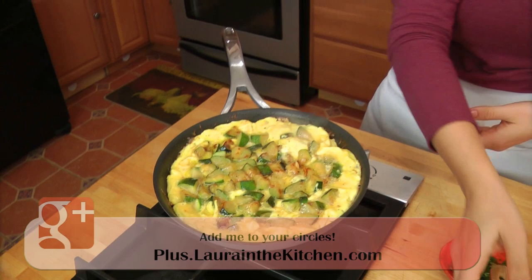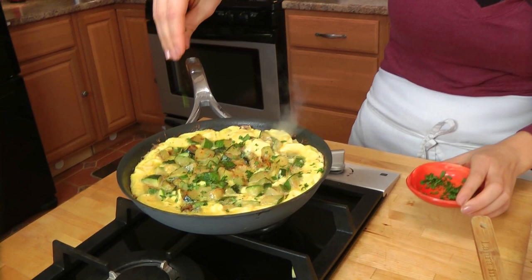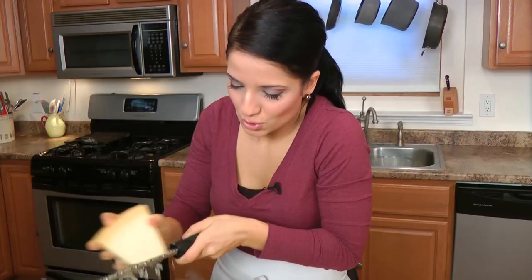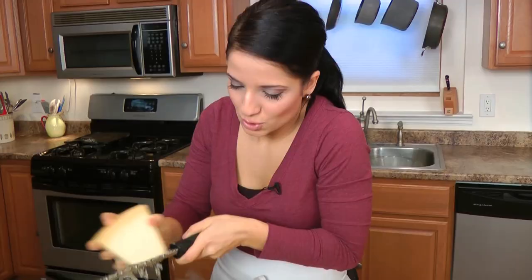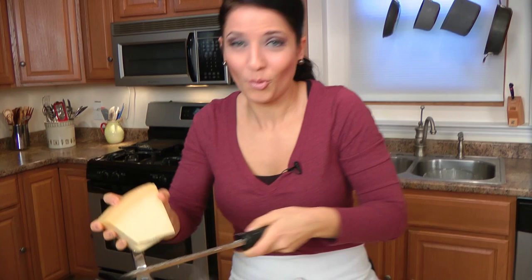My frittata is looking amazing. The bottom has developed a lovely golden color and it's nice and set. All I'm looking for now is for the very top to set. Before we put it under the broiler, I'm going to sprinkle over a little bit of parsley — not a whole lot, because I'll finish it with more parsley when it comes out. Then I'm going to grate some Parmigiano all over the top for that lovely cheesy bite. Now I'm going to pop this under the broiler. If your oven doesn't have a broiler, put it in the oven at 450 degrees Fahrenheit and cook until the top is set and golden.